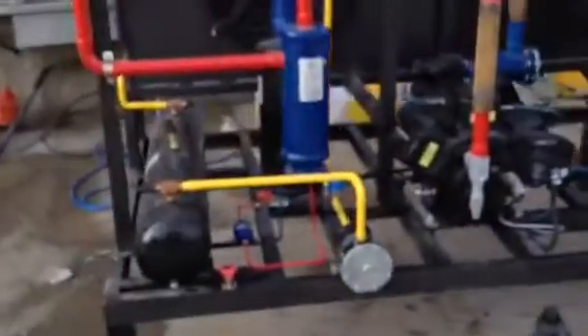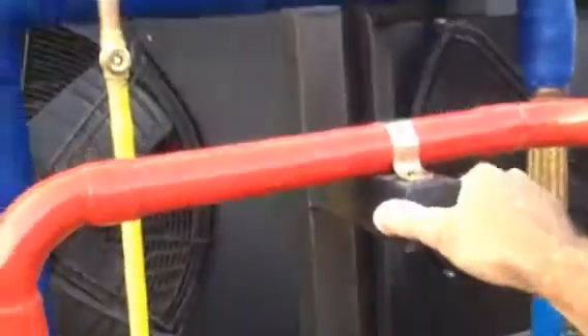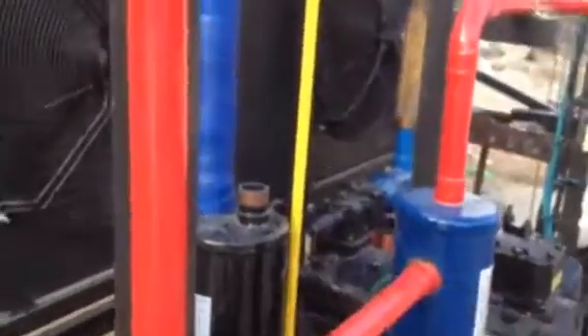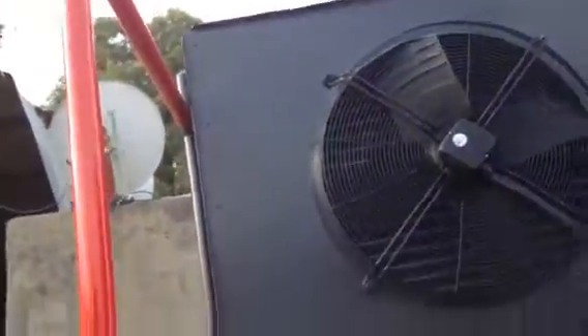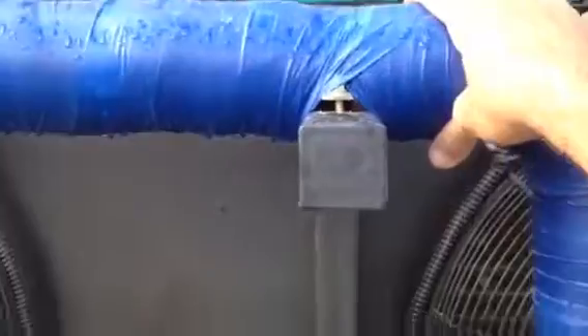I've got this brace bracket right here so when the compressor turns on, the whole thing doesn't shake. This one I put a double brace on so when I move it the thing won't shake, because it is copper — that's all I need is another leak. And this one right here is also braced.